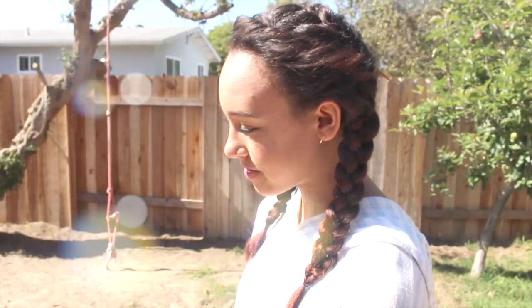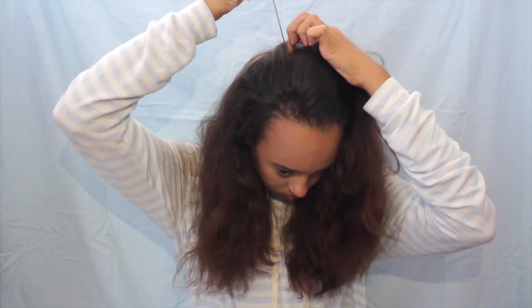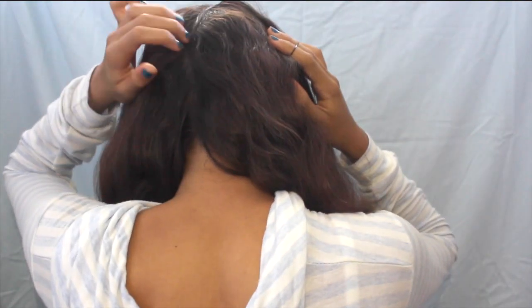First, let's start with the day hairstyle. The first step is just to brush your hair out, then create a straight part on one side of your head. Next, section off a little bit of hair to the side of your face to frame it and pin it up so it doesn't get in the way. Then I parted my hair down the middle so that each side had an equal amount of hair.